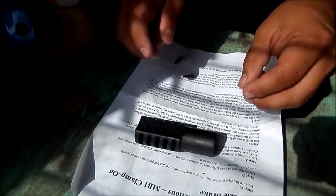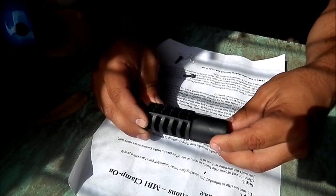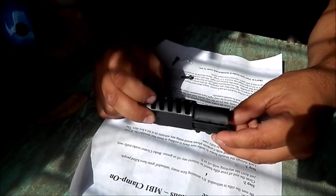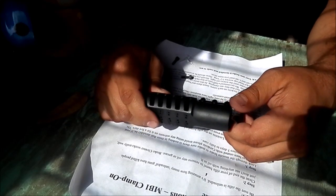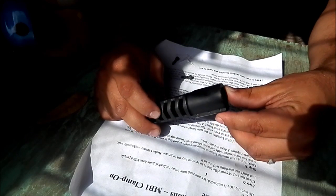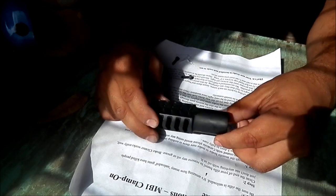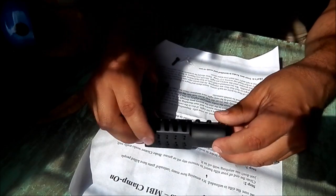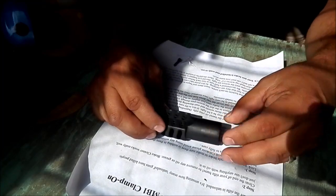My name is Mike and I'm going to give you a review on the MB1 clamp-on muzzle brake from Witt Machines. I purchased this for my Thompson Center Venture chambered in 300 Win Mag. It's a really good rifle — I love to shoot it — but I wanted to reduce the recoil so I can enjoy it just a little bit more. With the brake came two additional allen head screws to clamp onto the barrel.